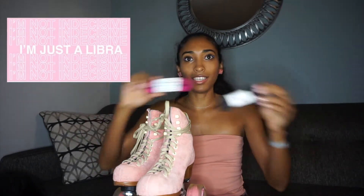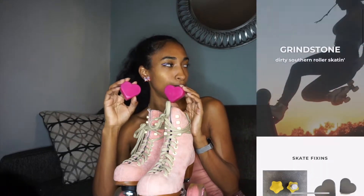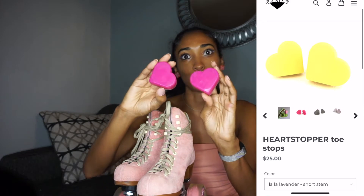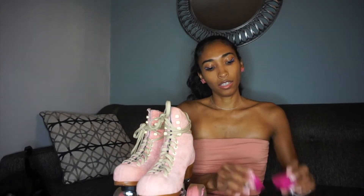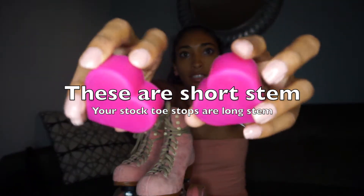I'm still not sure which I'm going to put on today because I'm very indecisive — indecisive Libra, happy Libra season! And then I have these cute adorable heart toe stops from Grindstone. These are really popular and they sell out so quick, so I'm really glad I had time to order these and have them ready for my skates. Close-up of these hearts, and then of course my toe caps.